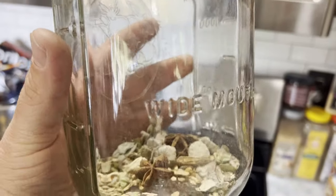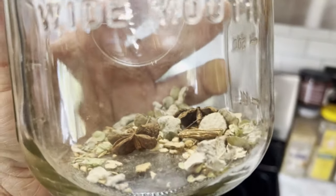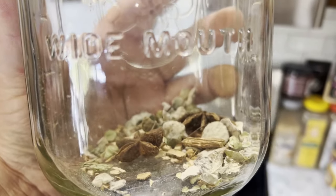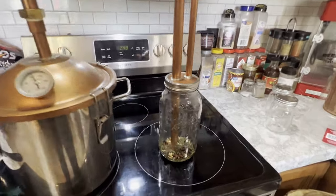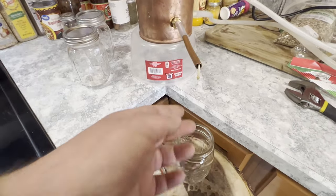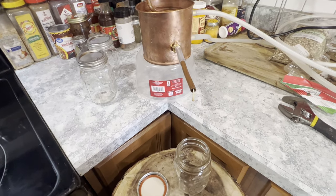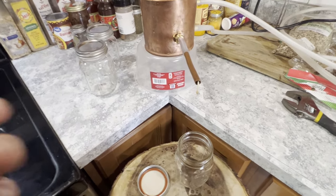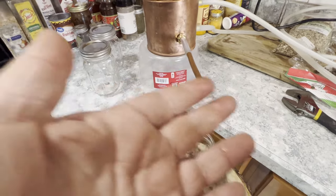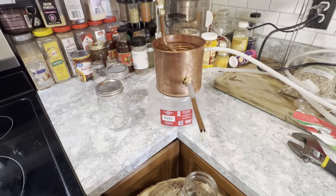I'm prepping my thumper — I've got some star anise, some dittany of Crete, some calamus root, and some angelica root in there. I just started getting heads, and the smell is so crazy. This smells better now but it's still super medicinal smelling and it has that absinthe smell. I think it's gonna turn out — we'll see.